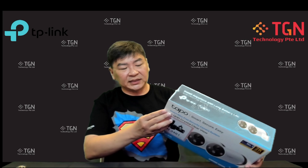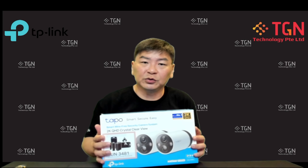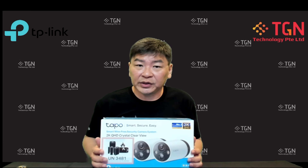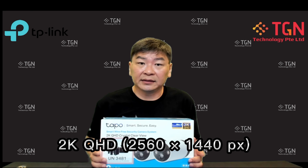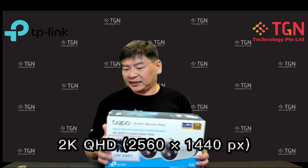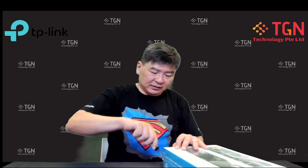In terms of resolution, this is much better than 720p — it can go as high as above 1080p, so it's a 2K camera. Let's open it up and see what's inside the package.